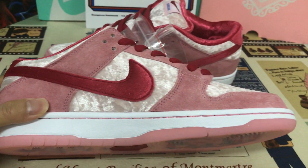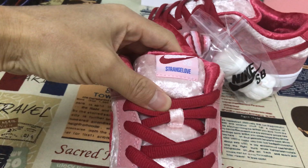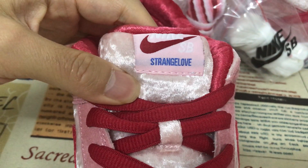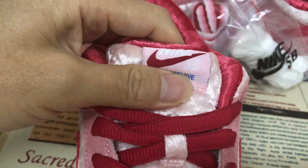Let's see the inside of the shoe. It has a label and a nice finish on the inside as well.